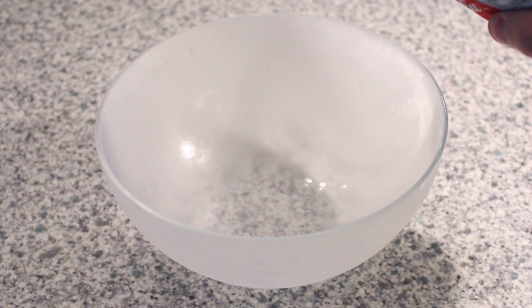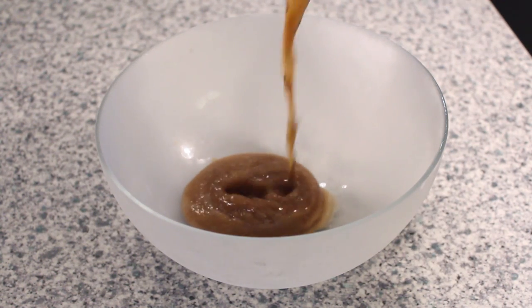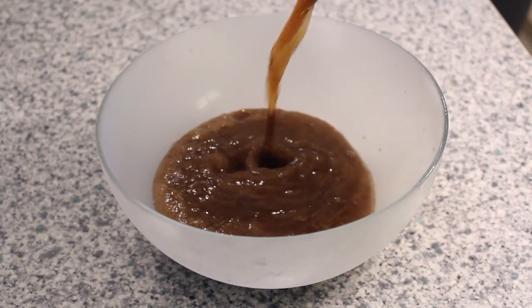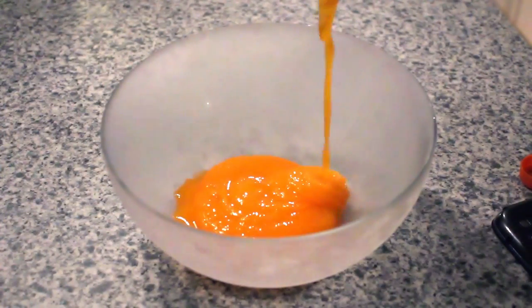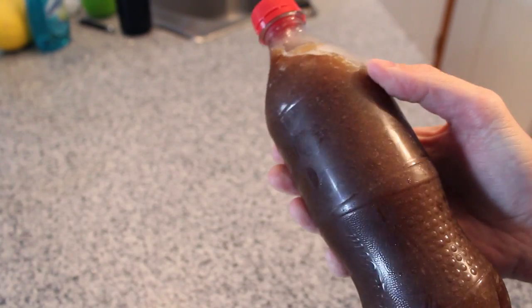The next step is to gently open the bottle to release all the gases and then pour it into your frosted bowl. You can do this trick with any pop — here's an example using orange soda. You can also do this without a chilled bowl: gently open your bottle, reseal it, and give it a good shake. This will cause the crystallization of our soda into a slushie.